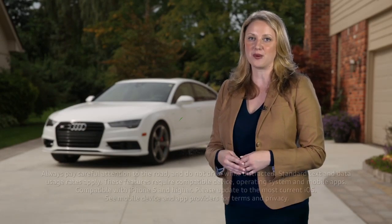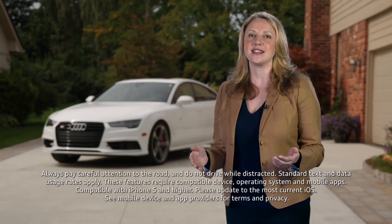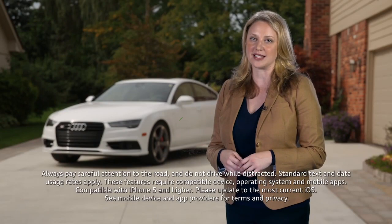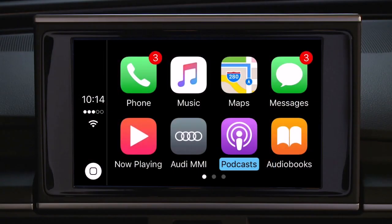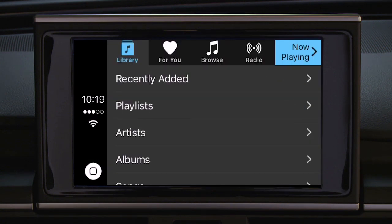One of the best advancements in connection technology in Audi vehicles is the ability to use your iPhone's operating system as the interface through your MMI, giving you access to select apps and streaming services. This can make using the MMI interface similar to the way you use your smartphone for accessing music, navigation, and select applications, with additional functionality using Siri voice control.